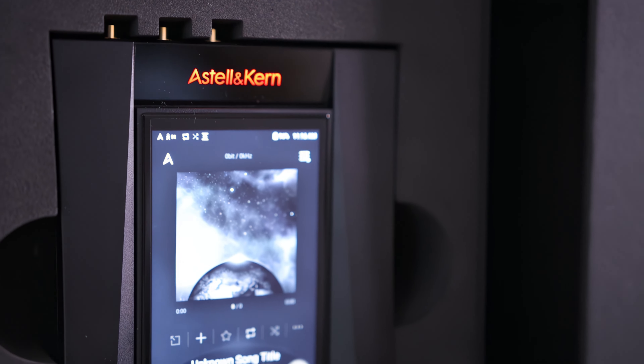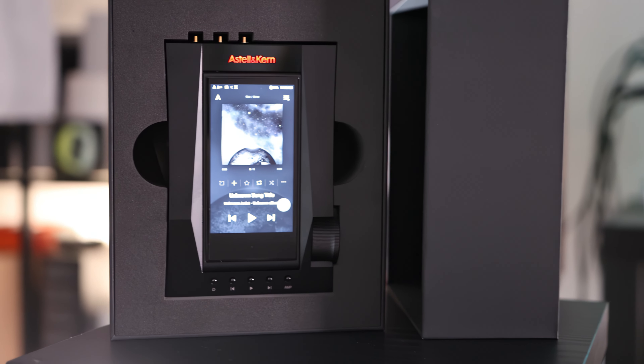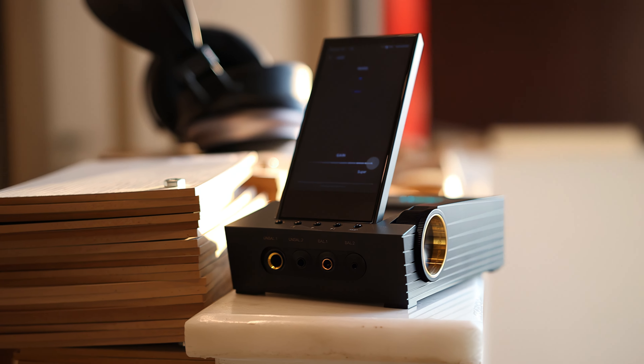Today's video is about the best DAP ever created — the most complete one. Unfortunately, it is a desktop digital audio player, not a portable one. Today's star is the Astell & Kern Acro CA1000T. This has two tubes inside and is priced at $2,300 US dollars or euros. Usually such interesting products are a mixed bag, but this one is from Astell & Kern, so I had an open mind.